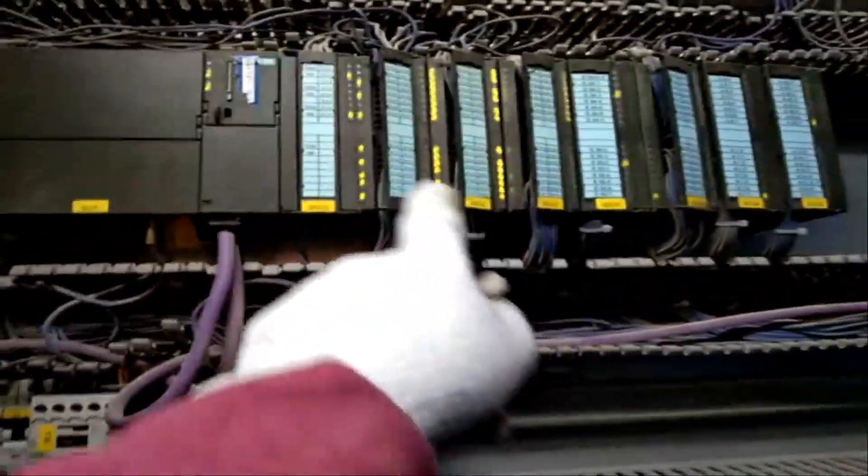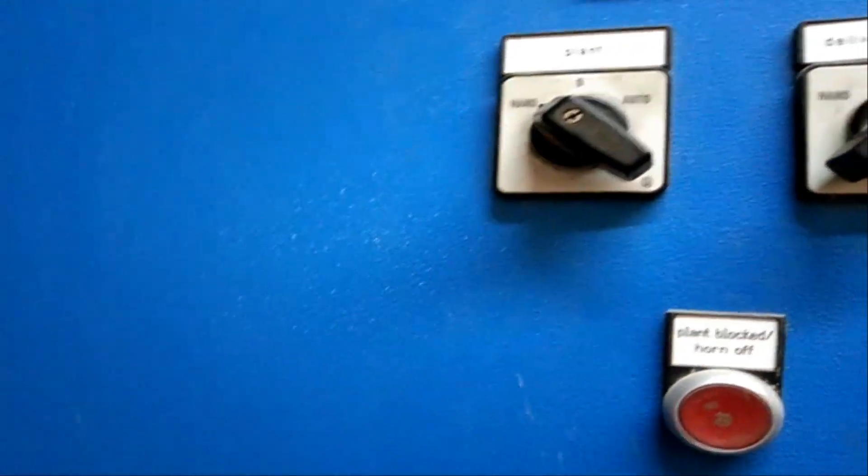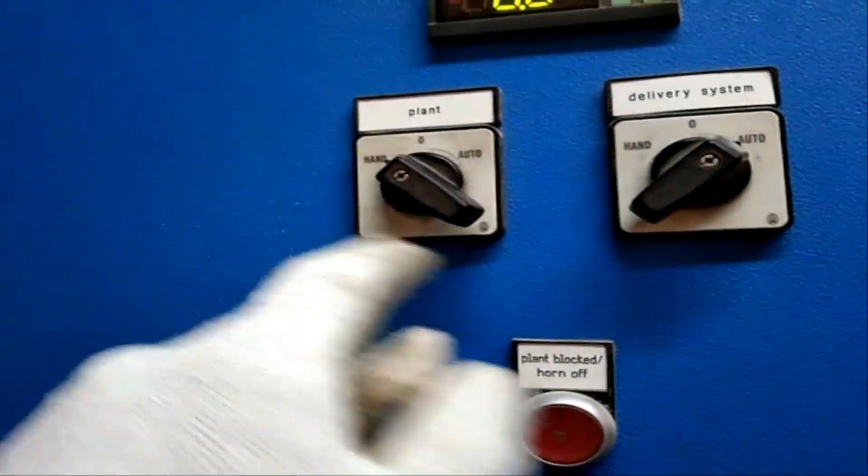Ito, naka-hunch yan, wala siyang signal. So may problema kasi yung selector switch, wala siyang signal na manual ito. Ito yung dalawa, parehas na, so kailangan palitan ito ng bagong selector switch.